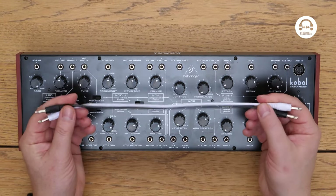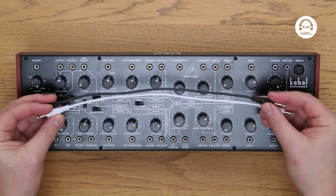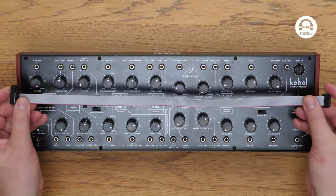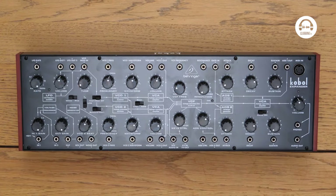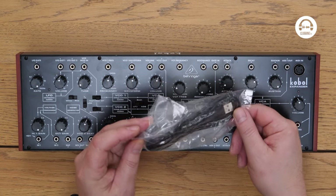It comes with two patch cables, which is a little bit stingy actually, because you do need patch cables to do some of the stuff on this and you normally need more than two. It also comes with a Euro rack power cable as well, so you can unscrew these eight screws, take the whole thing out and put it all in the Euro rack. And we also get a USB cable as well. So let's plug it in and have a little play.